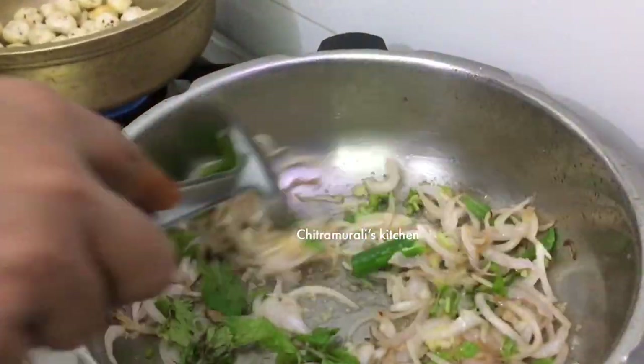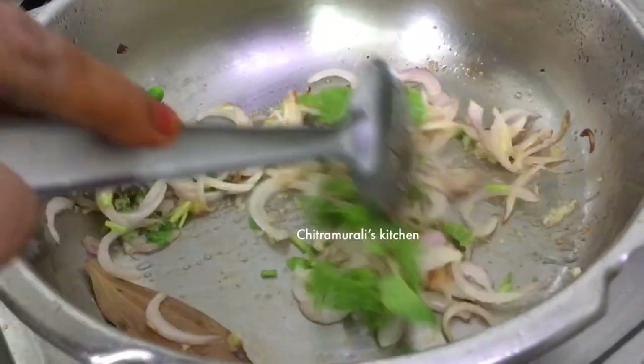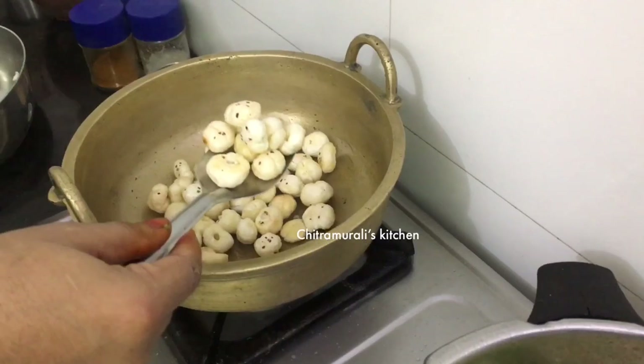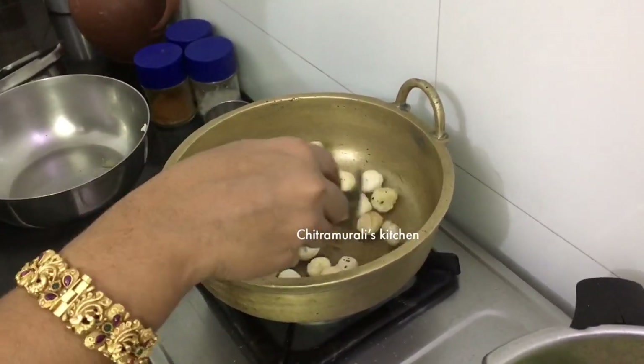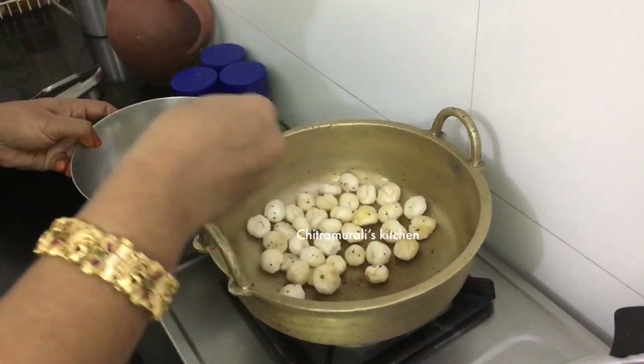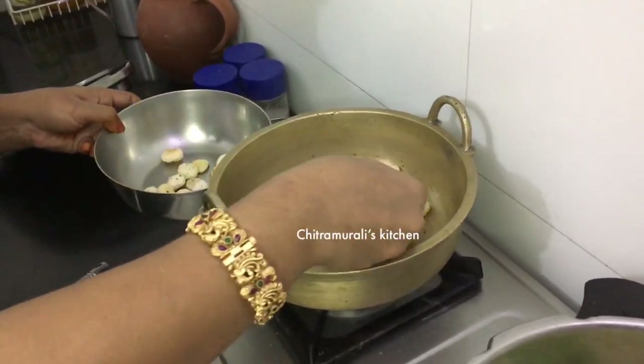I'll mix in a bit of salt. Let's add the lotus seeds - a little more - and lightly roast them. We will put them in for a little bit.